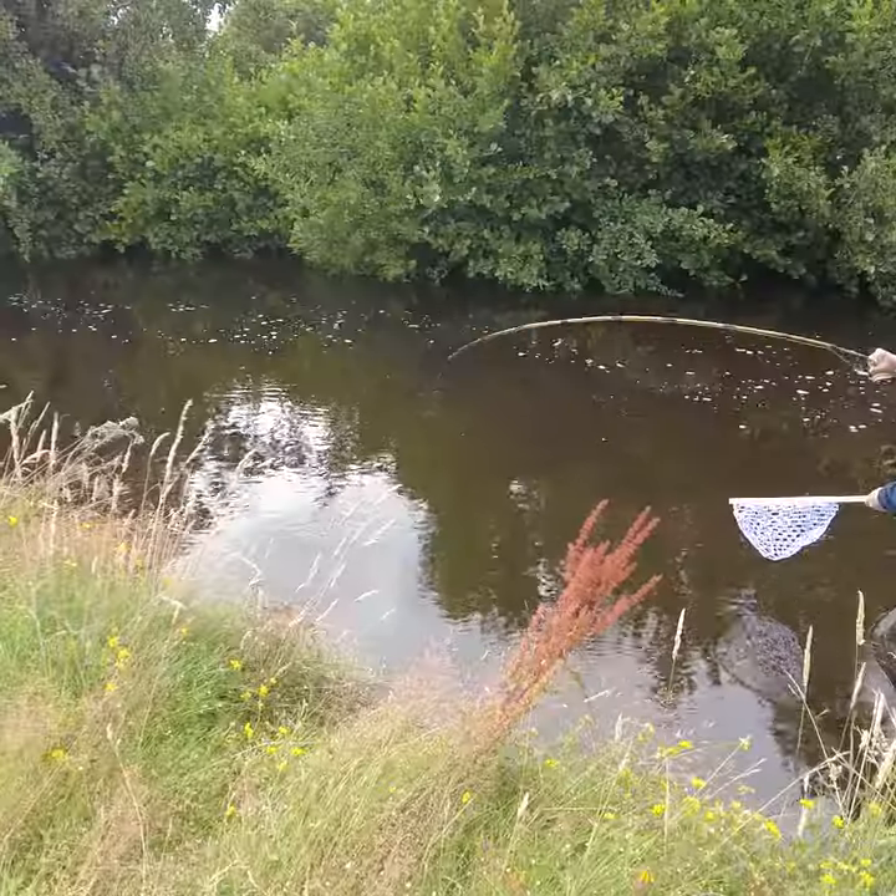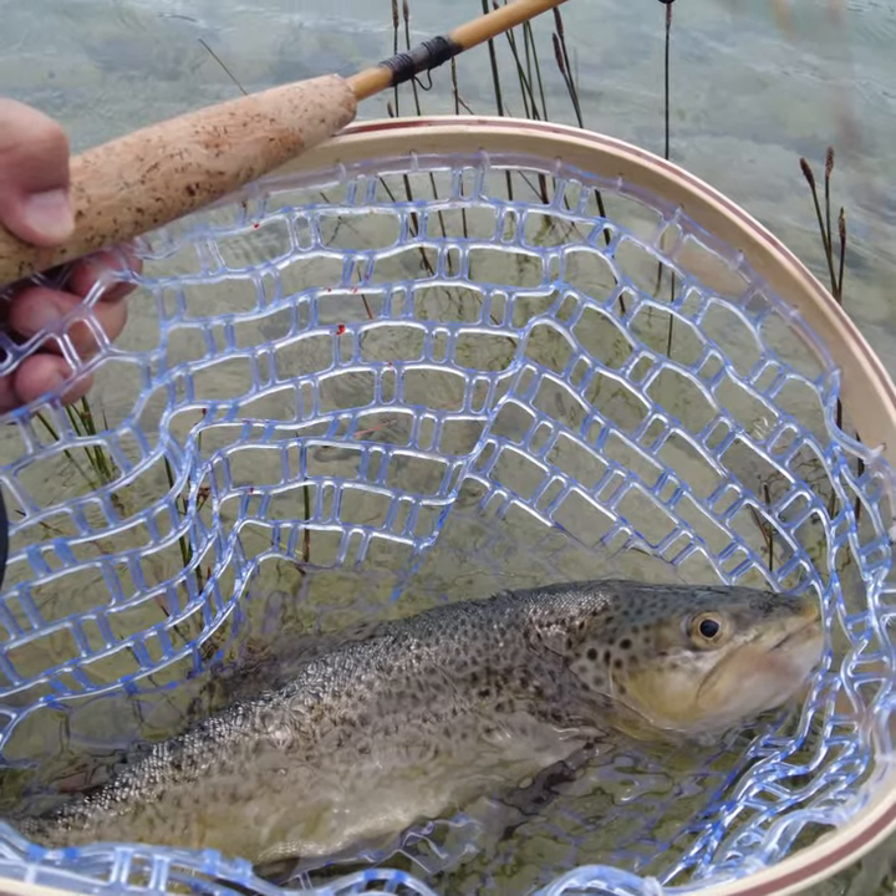I went to the local rivers in Twizel and caught 6 fish with this rod. That's all for today, see you next time.